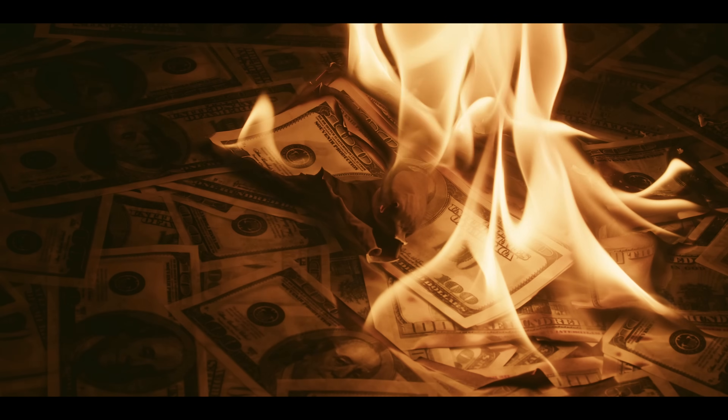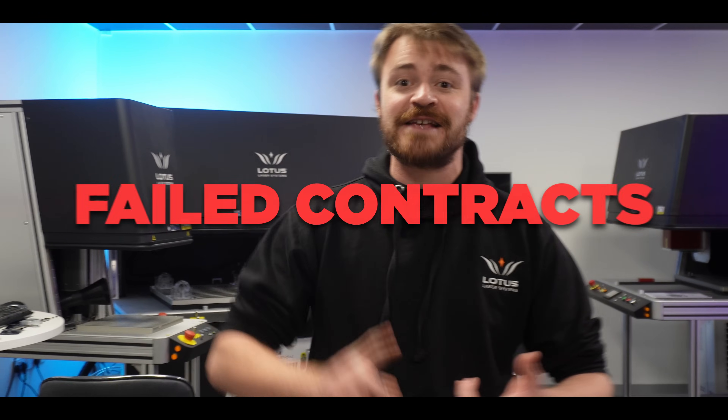Let's be honest, the reason why businesses are being tempted by hobbyist-level tech is because it's cheap. But if you're a business with a cheap laser, you're going to lose a lot more money on failed contracts and missed deadlines.